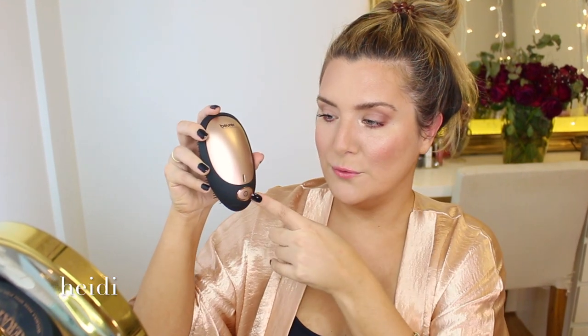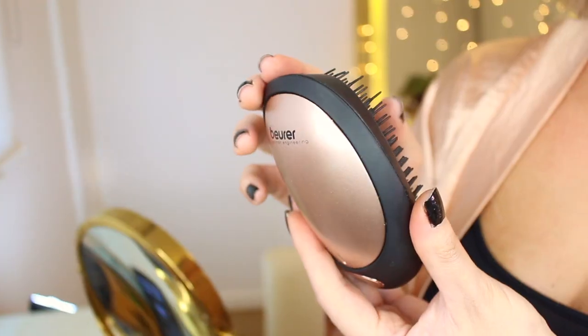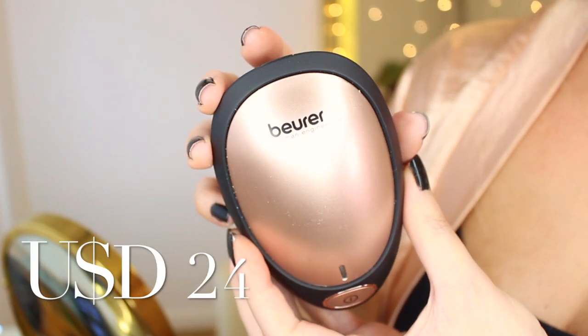This little one right here promises to detangle, hydrate, de-frizz, and add shine. That's a lot. And all of that thanks to this little wooden piece right here — the German engineered ionic technology. One thing is for sure: it is gorgeous. You guys know I could not resist, and of course I had to match it with my robe.